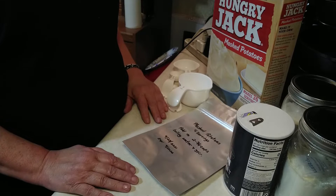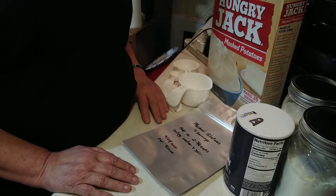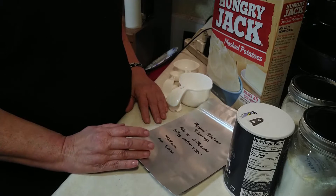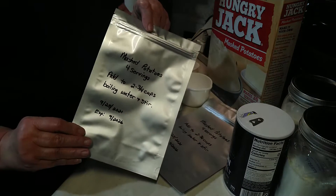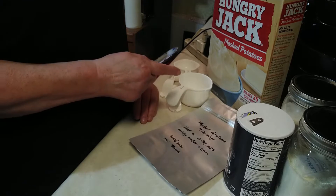Hey YouTube, Christian Peppergal here and today I'm going to be breaking down a box of instant mashed potatoes and putting them in proportionate sizes of four servings each into Mylar bags. So why don't you come along with me?